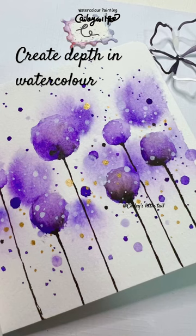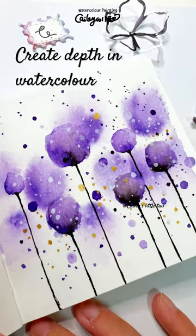So you don't need to worry about the details of flowers or anything you want to paint with this effect.